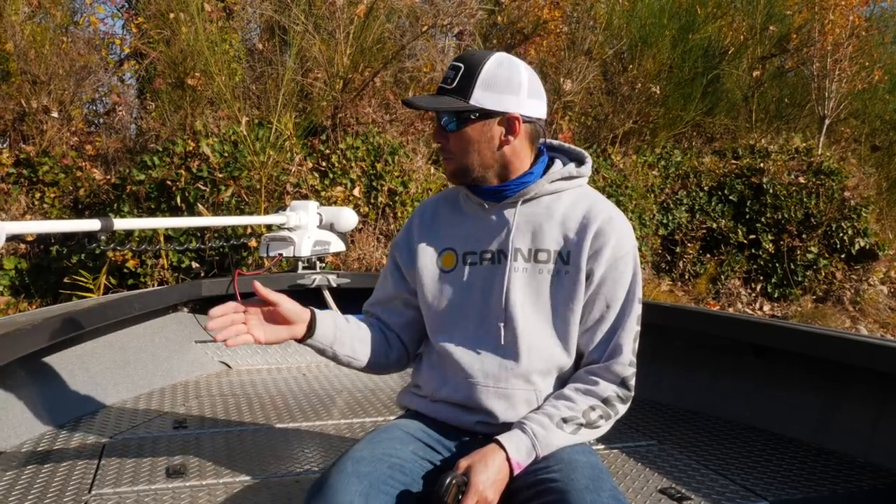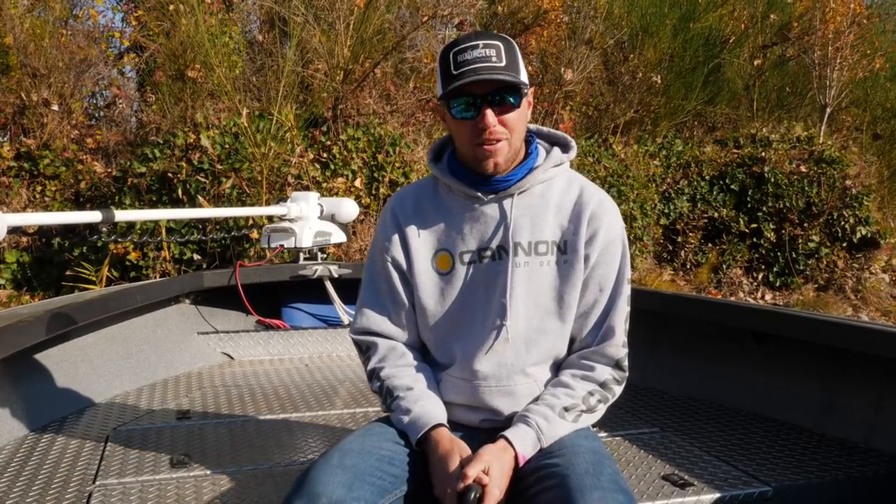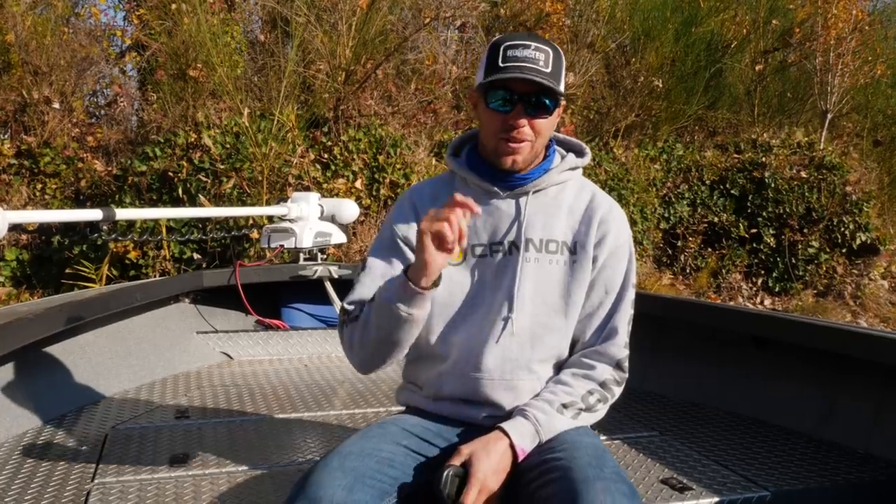Hey guys, it's Cameron with Addicted Fishing and Gone Catching Guide Service, and in this tutorial I'm going to be talking about the many advantages of using the Minn Kota bow mount trolling motor systems linked with the iPilot for your salmon and steelhead fishermen in the Northwest, so stay tuned.